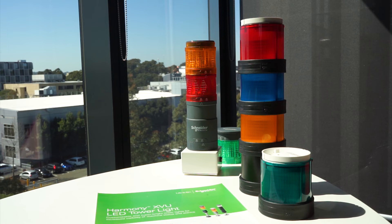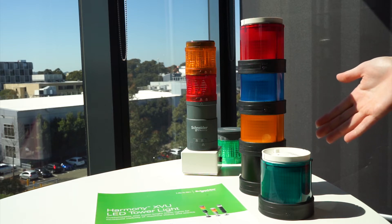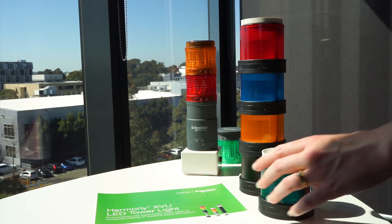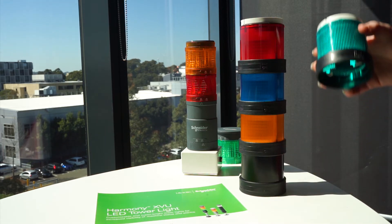Hello everyone. We want to introduce the XVU range of tower lights, and particularly we want to talk about the assembly. It's as easy as assembling the previous range, the XVB range on the right hand side. So we'll demonstrate how to assemble the XVB range first and then we'll show you the XVU range.